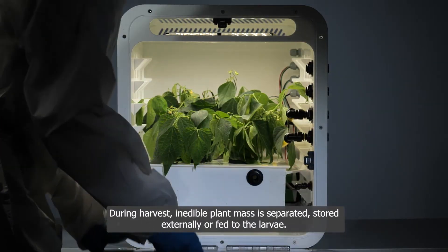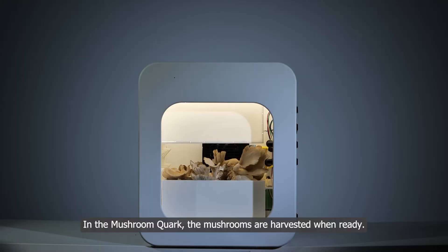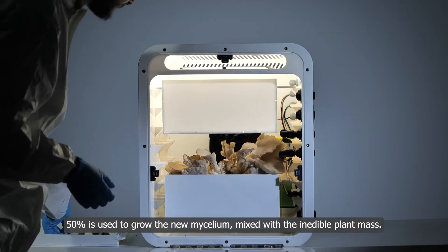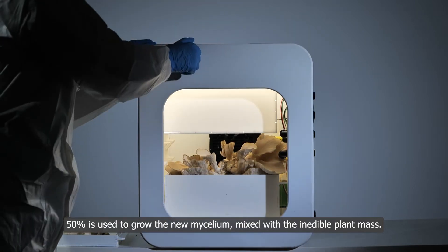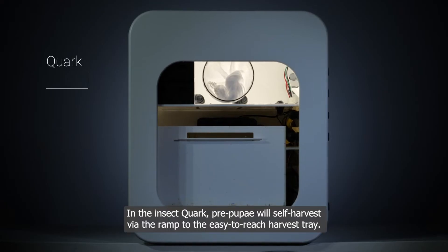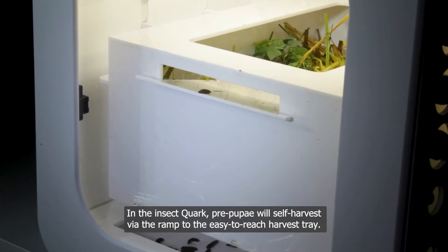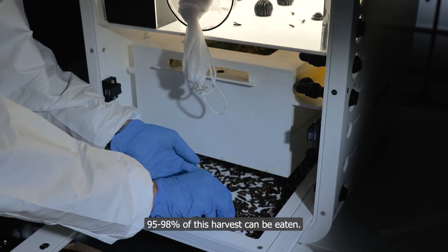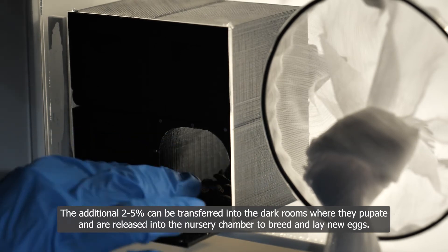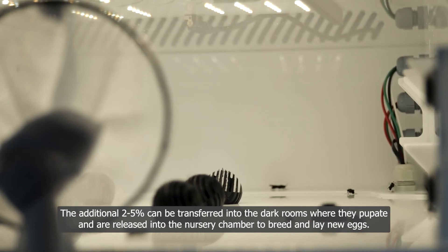During the harvest, inedible plant mass is separated and stored externally or fed to the larvae. In the mushroom quark, mushrooms are harvested when ready. After three yields, a mycelium block is cut in half — 50 percent is used to grow new mycelium mixed with the inedible plant mass, and the other half is fed to the insects. In the insect quark, pre-pupae self-harvest via a ramp to an easy-to-reach harvest tray; 90 to 98 percent of this harvest can be eaten. The additional two to five percent can be transferred into dark rooms where they pupate and are released into the nursery chamber to breed and lay new eggs.